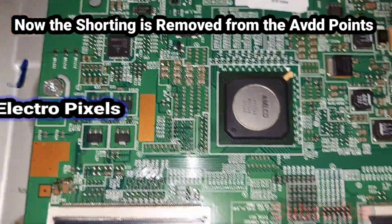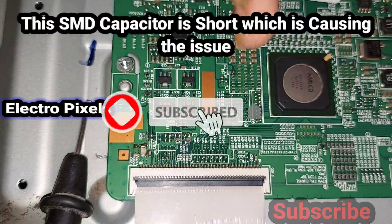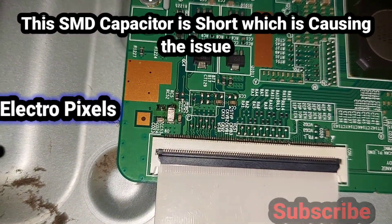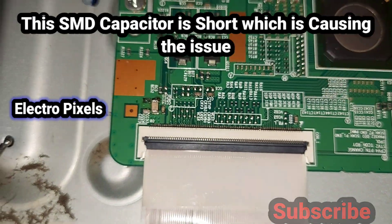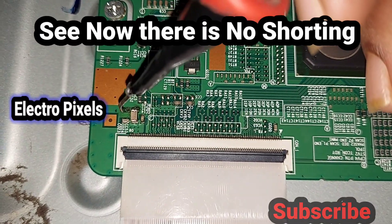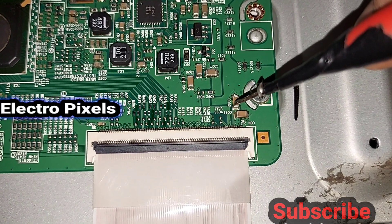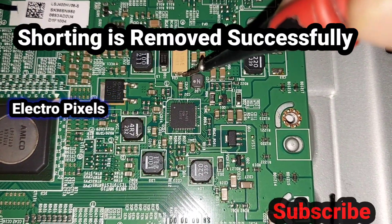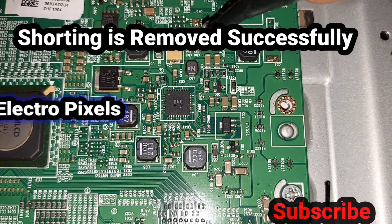Now the shorting is removed from the AVDD points. This SMD capacitor was showing the fault — it was shorted, causing a voltage drop on AVDD. You can see the shorting is now completely removed from the T-con board. The AVDD voltage section is no longer shorted and there is no shorting at the AVDD test points.